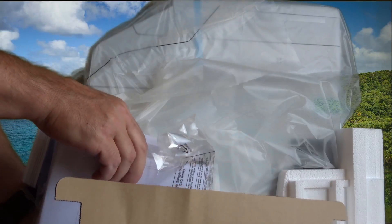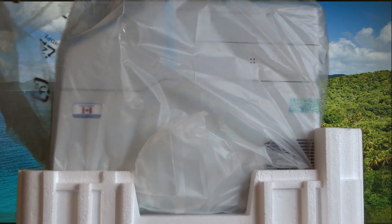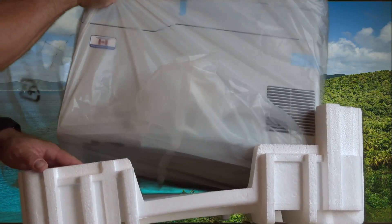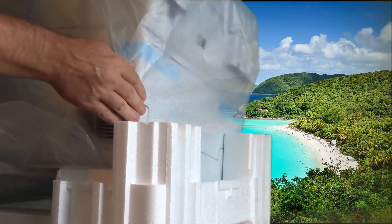Looks like there's some sort of DVD in there, probably the software if you need it. And there's the quick setup guide. Wow, one heavy piece of hardware.